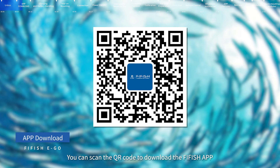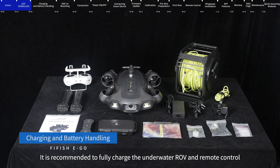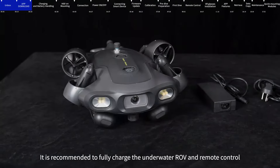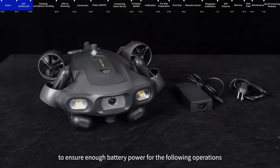App Download: You can scan the QR code to download the FIFISH app. When using FIFISH EGO for the first time, it is recommended to fully charge the underwater ROV and remote control to ensure enough battery power for the following operations.